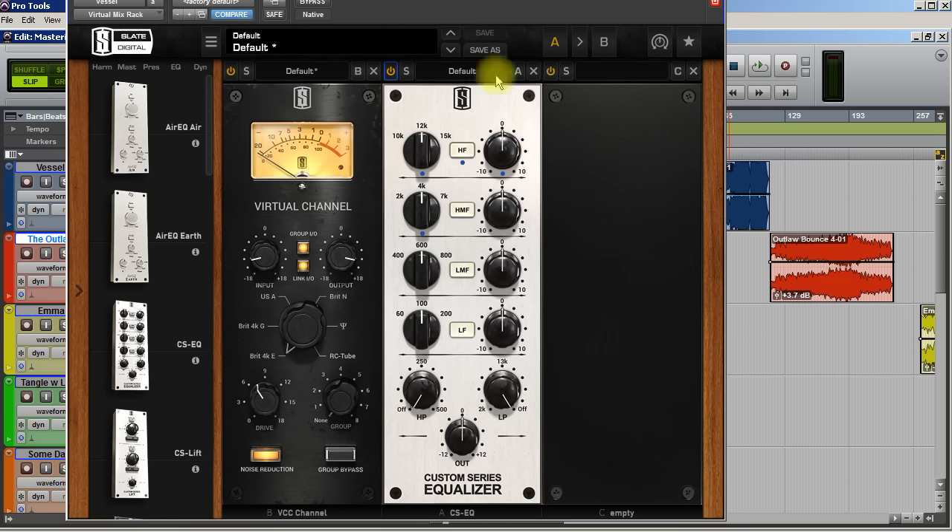Let's see if we can address the vocals. Why did I choose the Custom Series Equalizer? Because it's a pretty forgiving EQ — I can boost up and it's not going to sound bad. So let's try to boost this up a little bit to where the vocals get a little brighter.